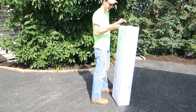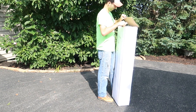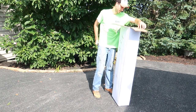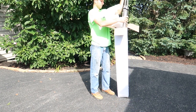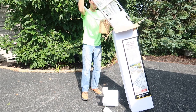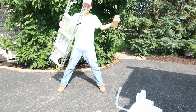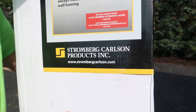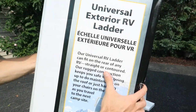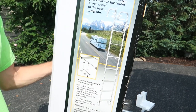Time to unbox a ladder. We went with the Stromberg Carlson Universal RV Ladder. It's a pretty standard-looking aluminum ladder.